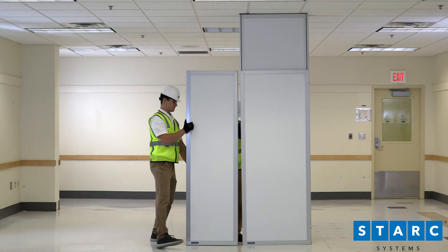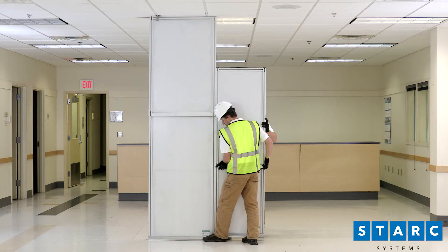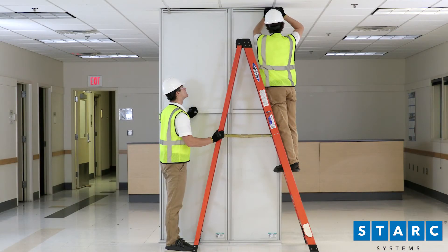To install the next panel, bring the panels as close together as possible. You might find it helpful to use your foot to align the bases. Lift the new panel, then lower it to the floor. Raise the panel to the ceiling and secure with a grid clip. Install subsequent panels in the same manner.